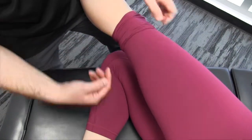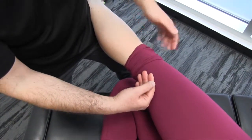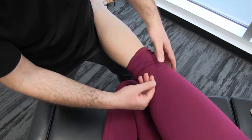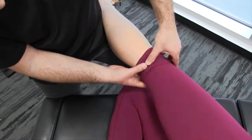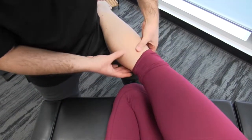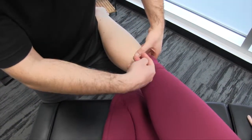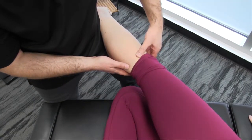The common peroneal comes out deep to the biceps femoris muscles, actually innervating the short head of the biceps femoris, and it comes out slightly laterally through the popliteal fossa. Then just proximal to the fibular head — let's palpate right here — it's going to split into a deep and superficial peroneal nerve.